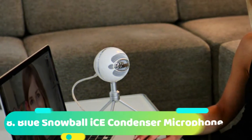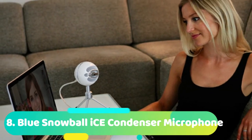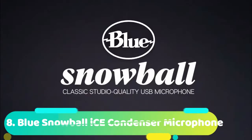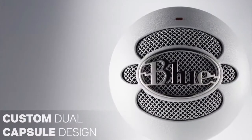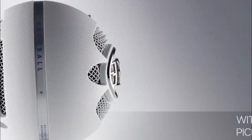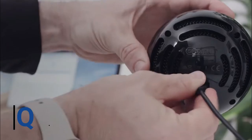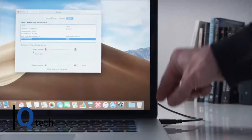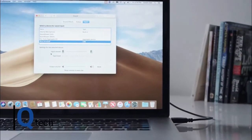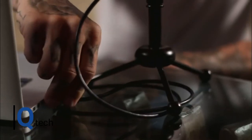Also coming up to number 8, which is the Blue Snowball Ice Condenser Microphone. Another interesting name but more importantly, an interesting design. There is certainly something that catches your eye about this mic — it looks like something from the 1930s. The Snowball's ball design is a cardioid mic that produces a very specific sound, in that it will record whatever it is pointed at. The customized condenser produces high-quality clear audio for recordings for social media.